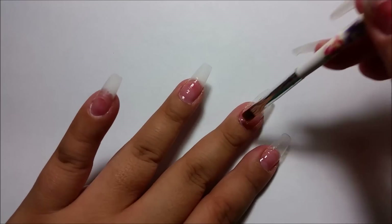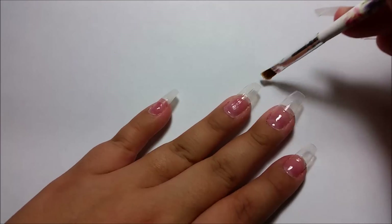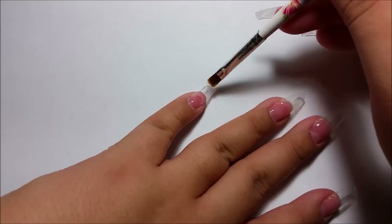I have already applied my dehydrator and my primer, and I'm just going in with a thin layer of clear builder gel as my base layer.